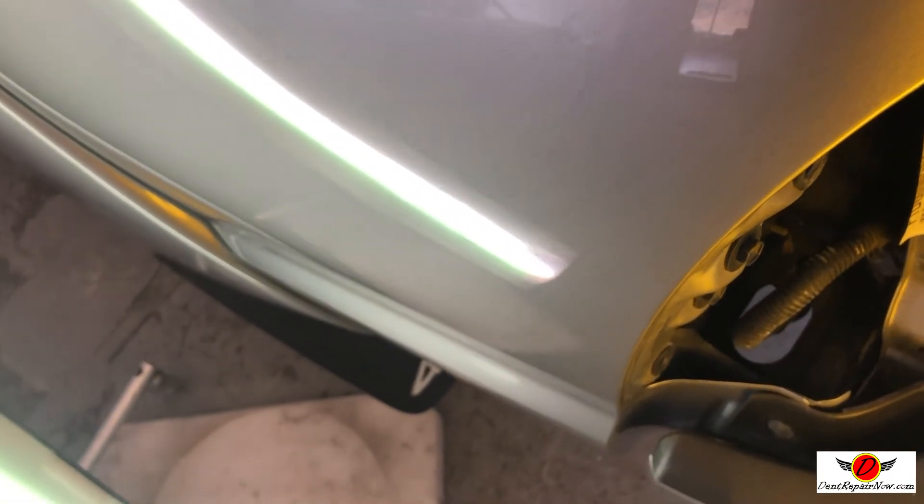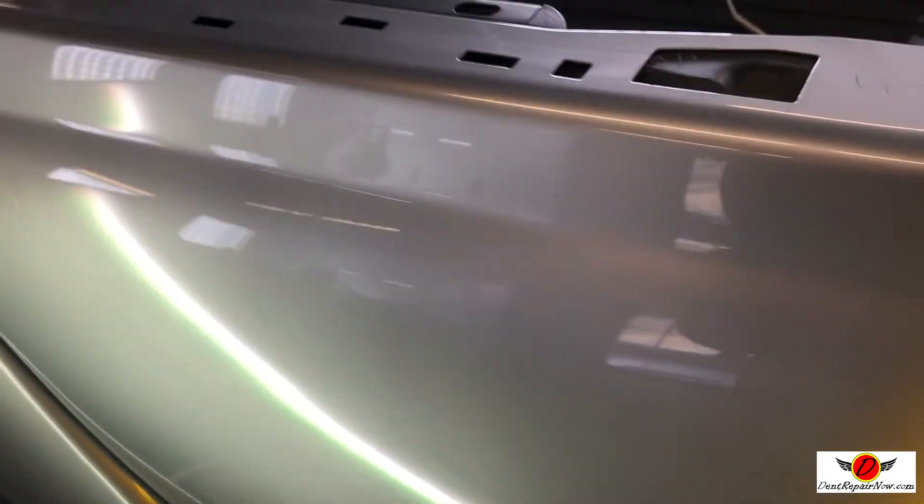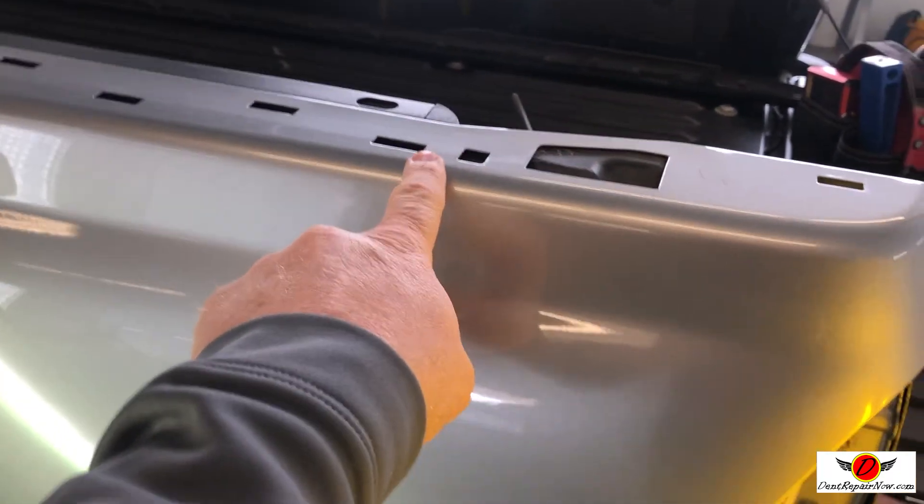We're still working on this back end, but it's really coming out great. And this is where we've got that cover off, and we're accessing it through some of these holes.